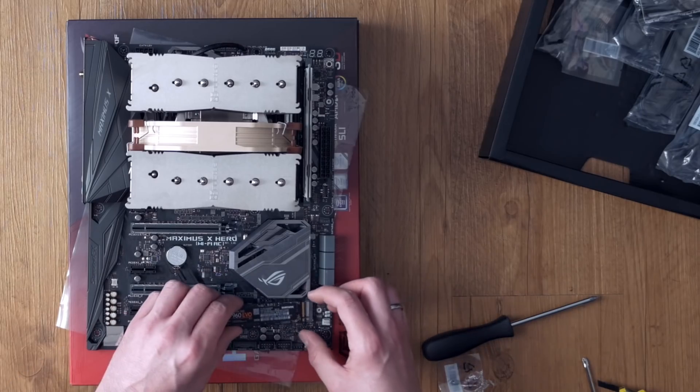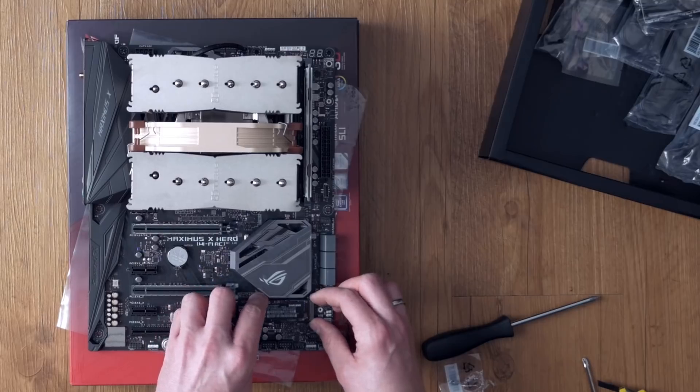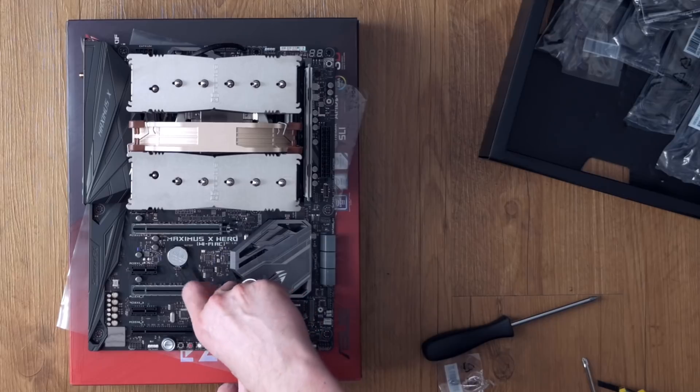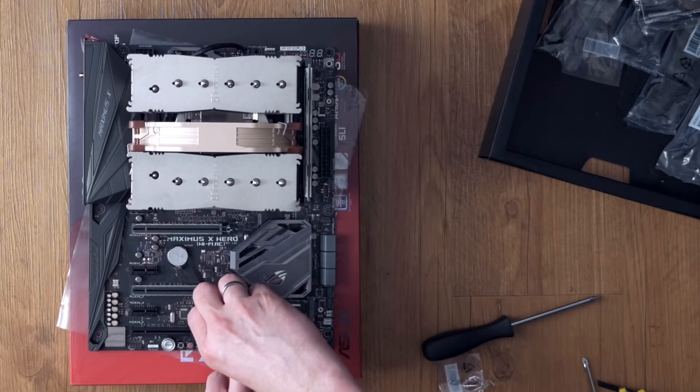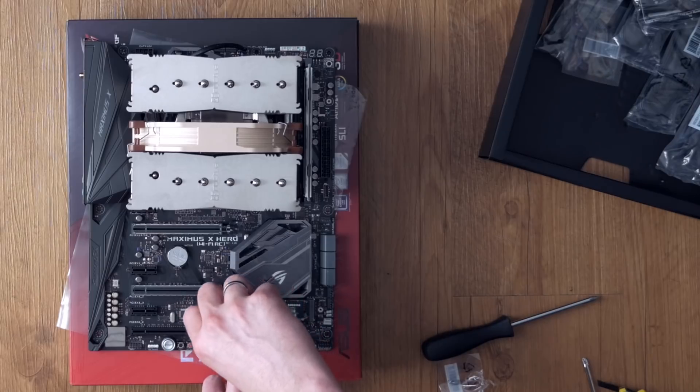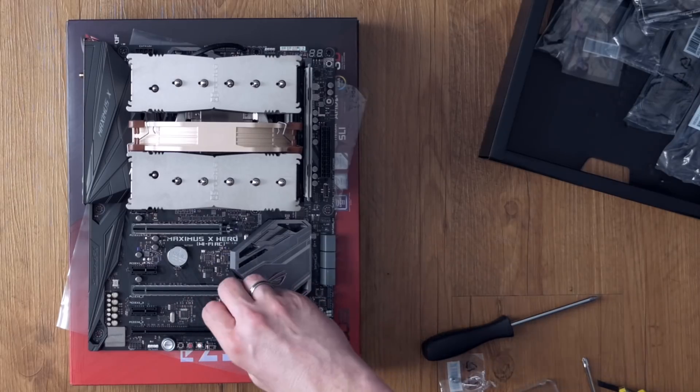For NVMe installation: the mainboard has two slots for NVMe or M.2 SSDs. I used both slots but will show how to install one SSD in the second slot — the first slot is underneath the small heatsink near the CPU socket. Just slide the SSD chip into the slot and secure it with a screw from the motherboard's kit.